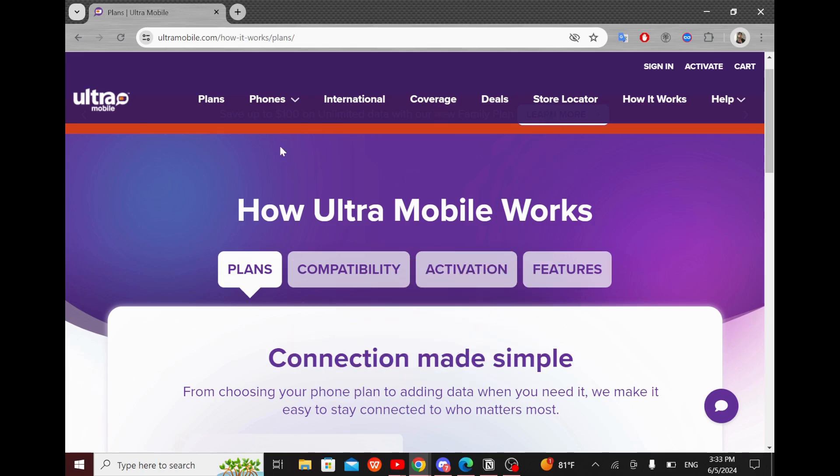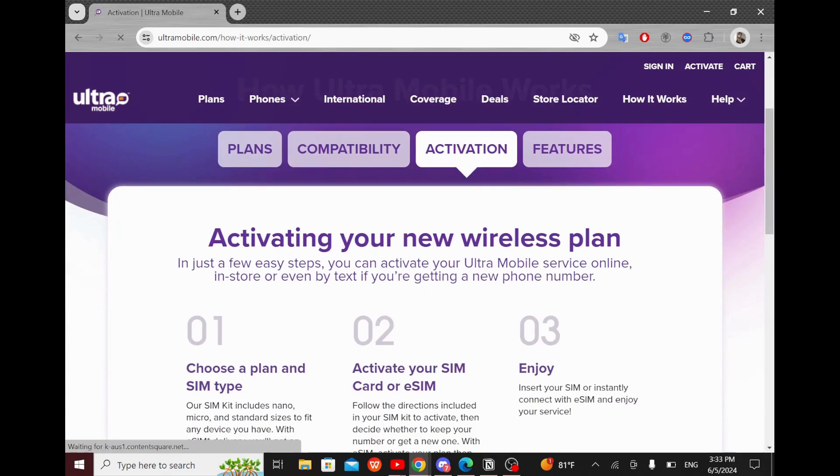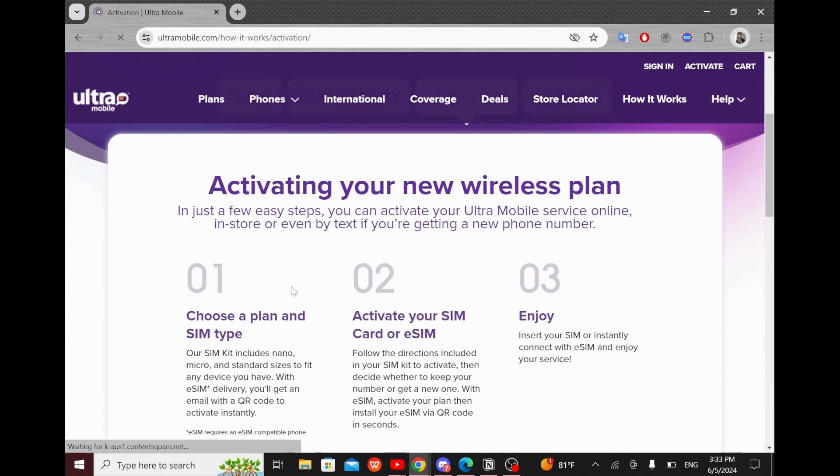As you can see here, I'm on the official website of Ultra Mobile, and when I select activation, I get this step-by-step guide on how to activate my Ultra Mobile SIM card. The first step is to choose a plan and SIM type.